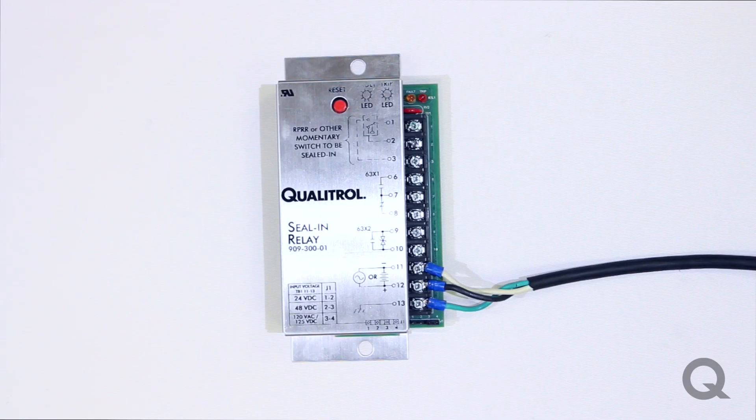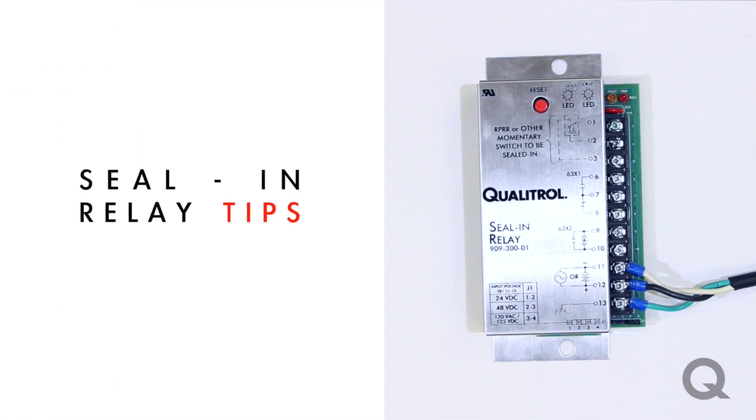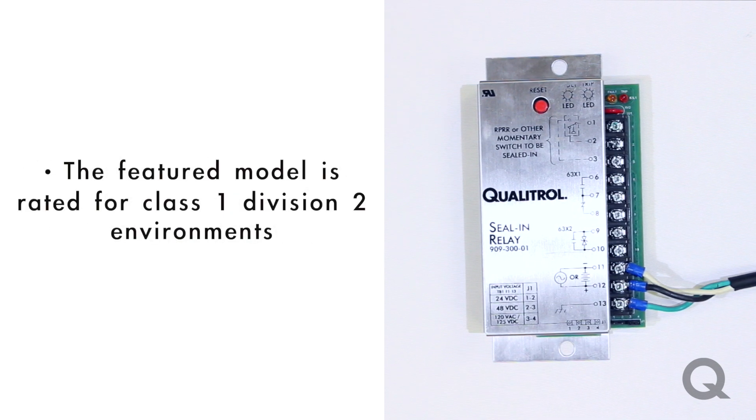Some tips for our seal and relay: this is our 909-300-01. We do have seal and relays that can go up to 240 VAC or 250 VDC — this is our 909-300-02, and it's rated for class 1 Div 2 environments.